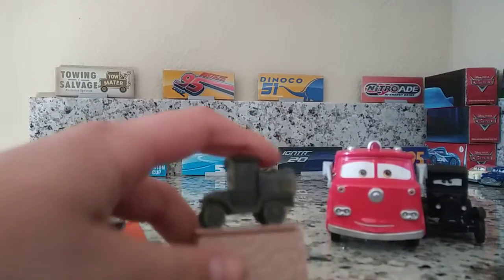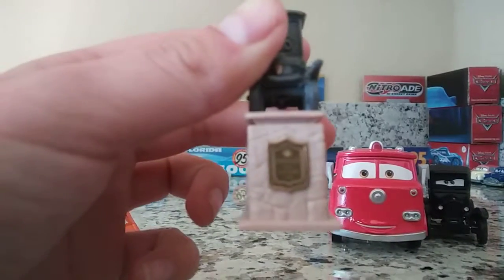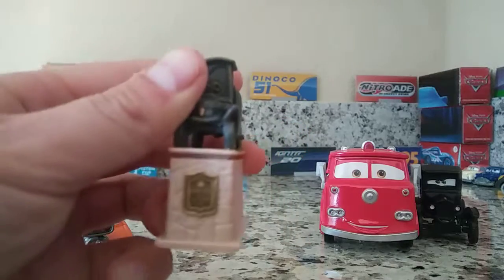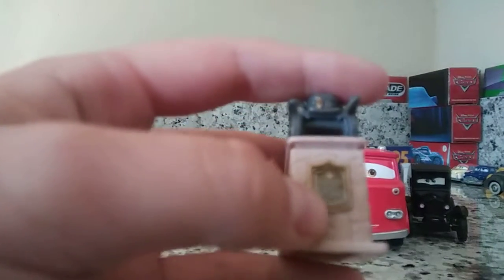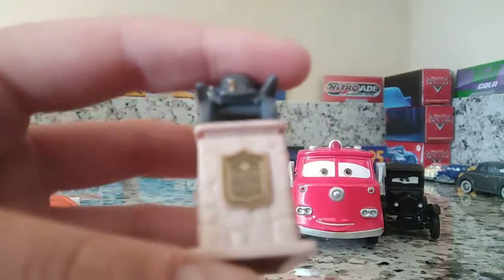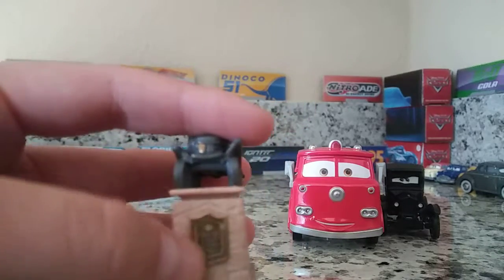It's from 2006. I checked, and let's read the text. It says 'Stanley' right there. See if you can focus — sorry guys, you can't focus. I'll just show you what it says. It says 'Stanley, fix your Radio Springs' right there.